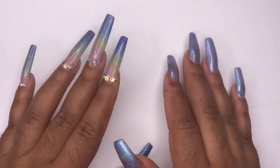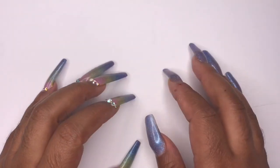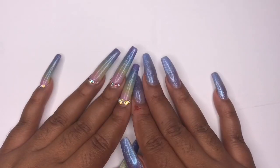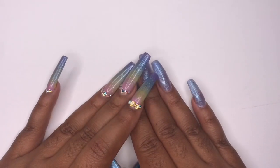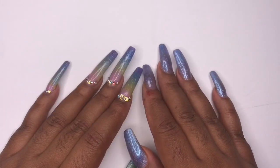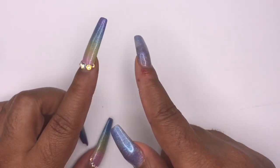Hi loves, welcome back to another video, and if you're new here it's so good having you join us. Today I'm going to be swatching my acrylics that I got from JC Beauty Concepts. I did a haul video on this not too long ago and you guys wanted to see some swatches, so here they are. I do have a coupon code in my description box for 15% off.